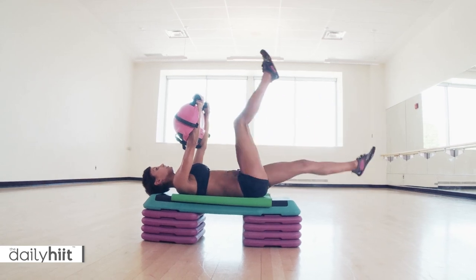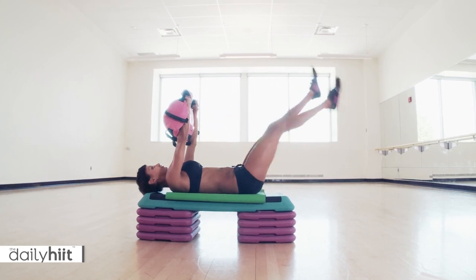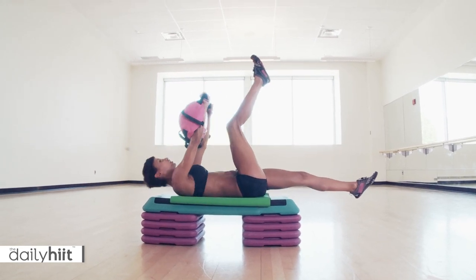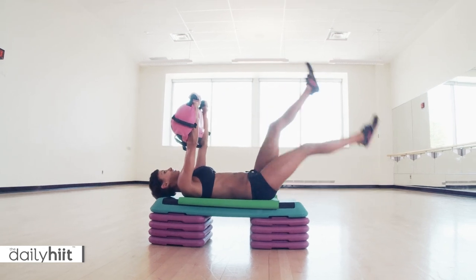Okay, make this a little bit harder. Touch up. Take it down. Touch up. Take it down. Make sure you don't go up until you switch. Take it down. Switch.